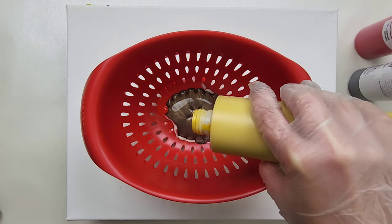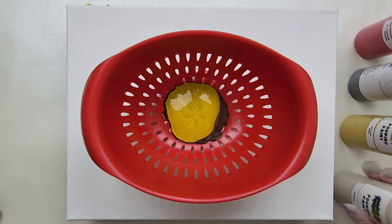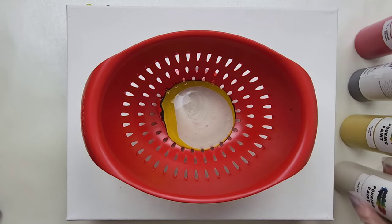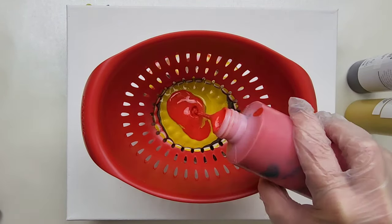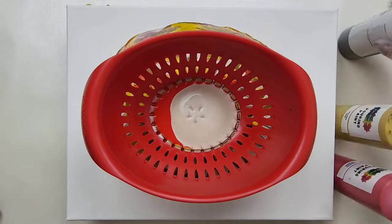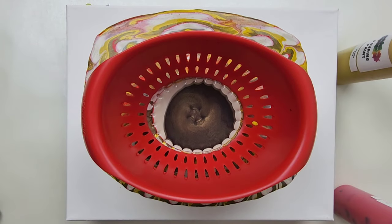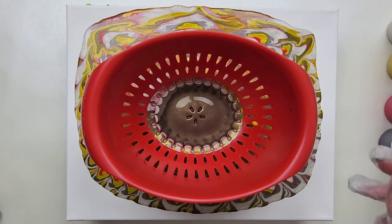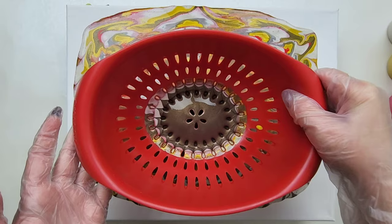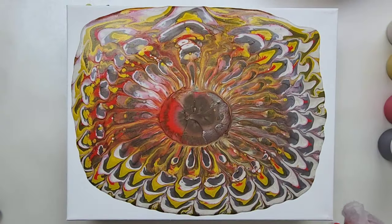I'm going to try just to pour in the middle, but as you can see, I'm not doing a great job of that. And then just let the paint drain through the colander and onto the canvas. I'm going to let that paint drain and then we will tilt it. I think that's pretty well drained — I'm going to slowly lift it up. I have no idea how drippy this is. I love the design on the outside.